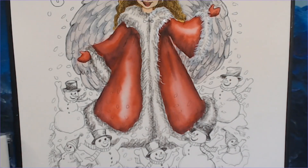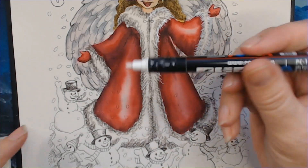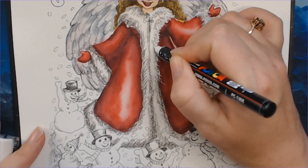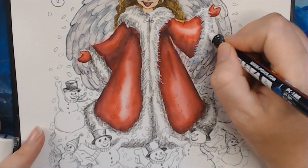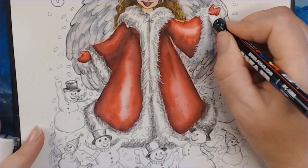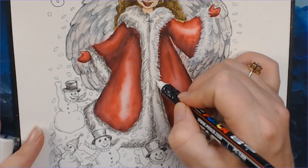I can show you that it works with the pin type as well — this is the PC-1MR pin type, just a different nib. Now if you are using a really thin nib like this one, of course it will take you some time to build up the layers and get it where you want it, but if you just keep on doing it like this, you will get there eventually.